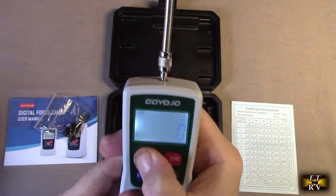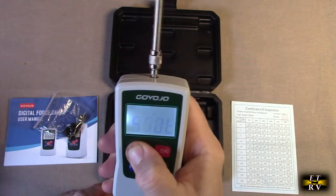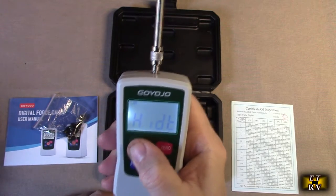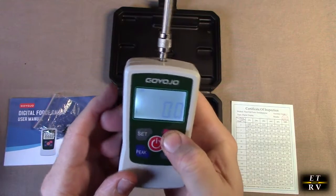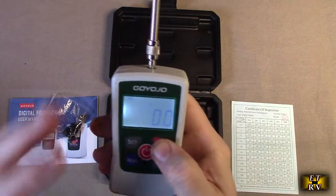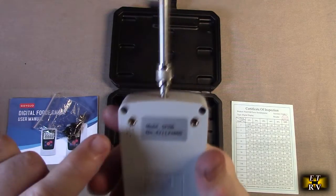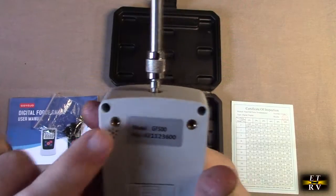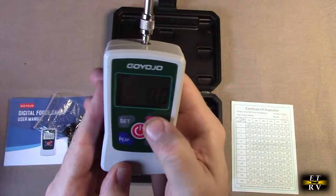There is a set button with various options. You can preset the unit to trigger an alarm at a certain force value in Newtons, ounces, or pounds, because there is a small piezo alarm on the unit — that's what's producing the beeps you're hearing.